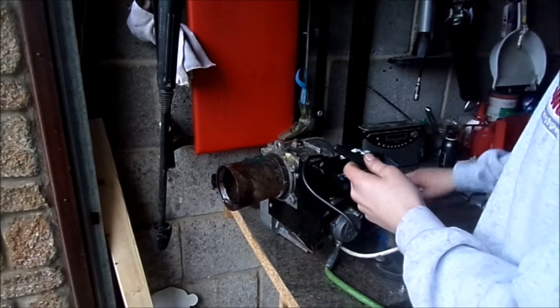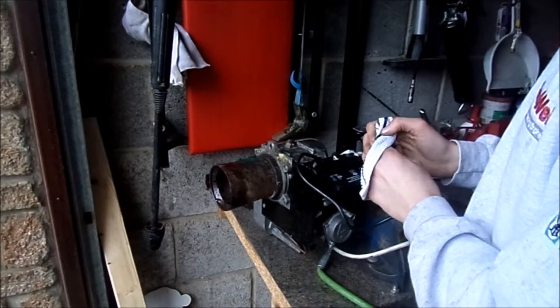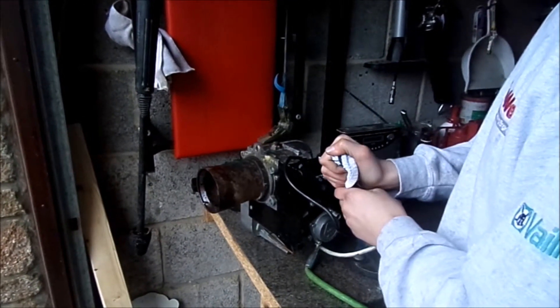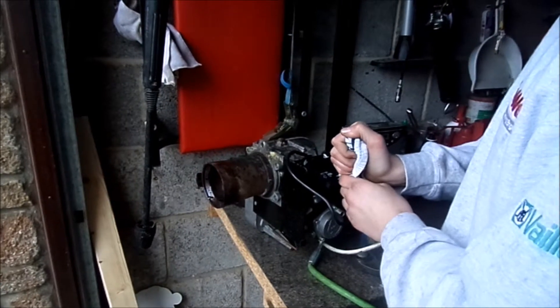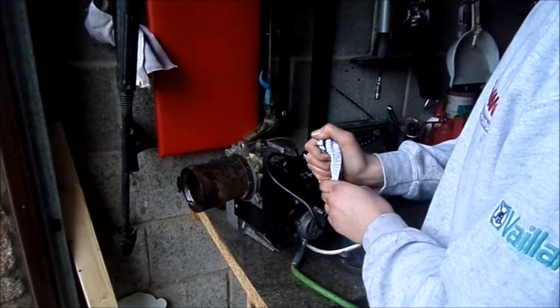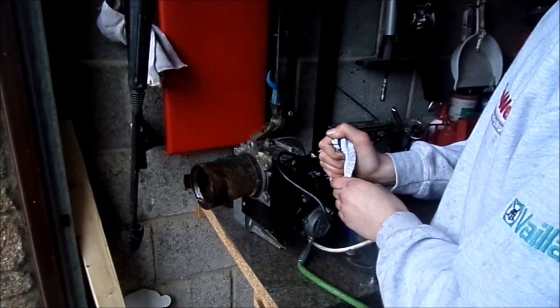Now we'll cover the magic eye so it thinks it's dark. You have to be quite careful so no light gets in, and the burner should then go through its sequence and pick up the fact that it's dark.